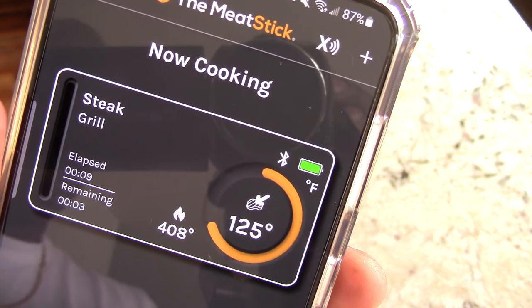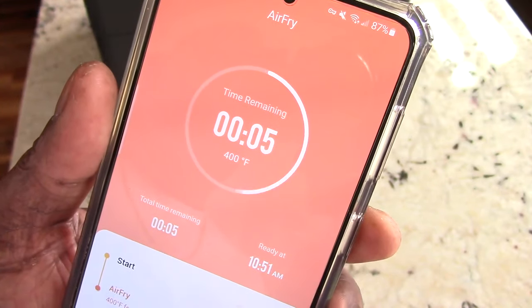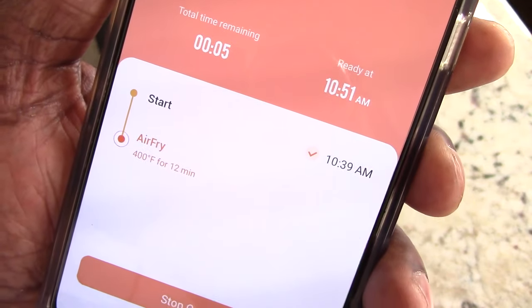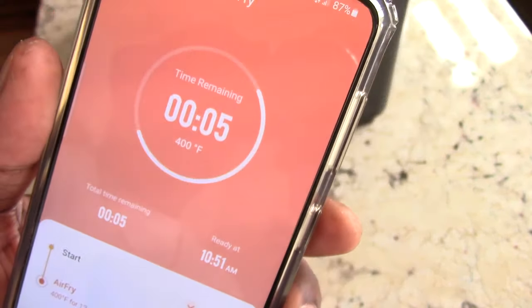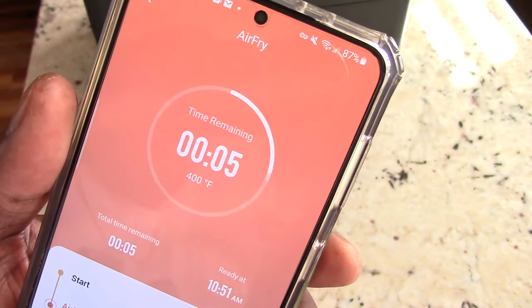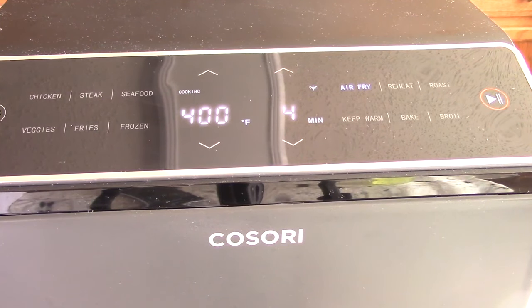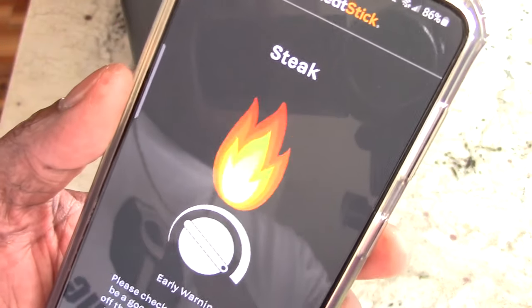Smelling good, guys. We're getting there. We even got status on the Kisori app of how we're doing. This is going to be an early lunch. I don't know if you can hear it, but I hear those juices going.